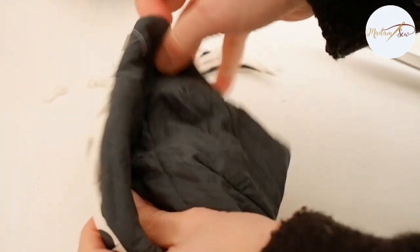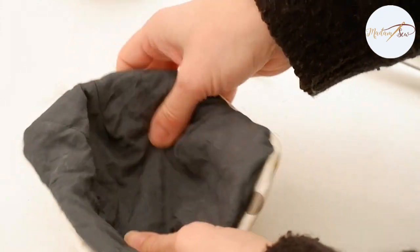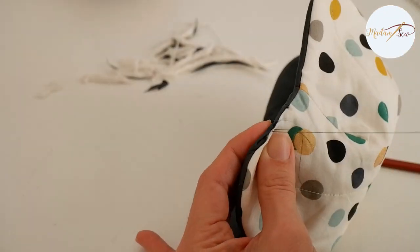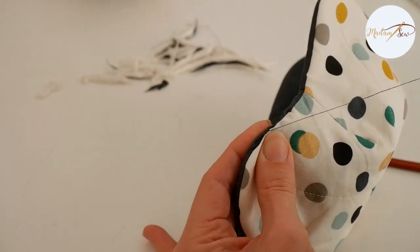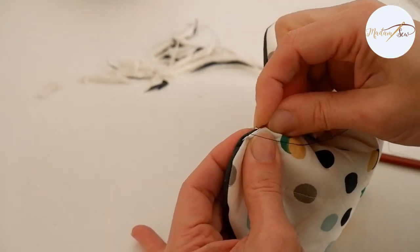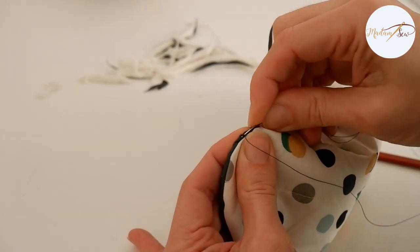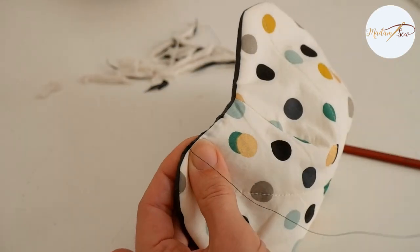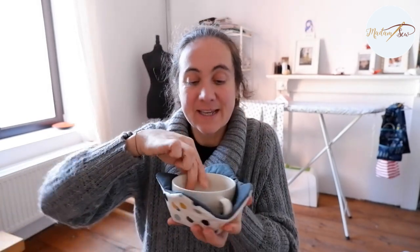Before you close the turning hole, be sure to give your little bowl cozy a nice press. And I close the turning hole with a hand stitch — a ladder stitch — which is an invisible hand stitch. But you can also topstitch your edge all around and close the turning hole like that. That's it! Your bowl cozy is ready to use. You can put it in the microwave, get your bowl out like this, and start drinking your hot soup.